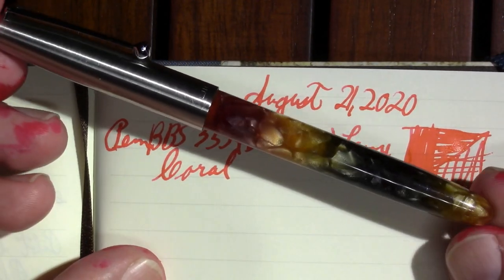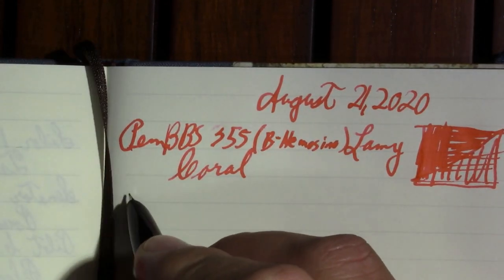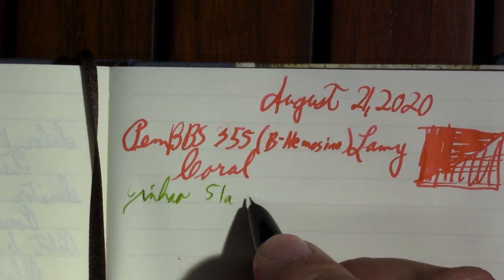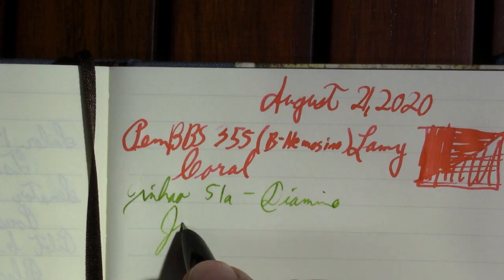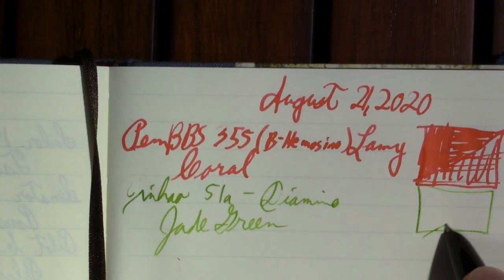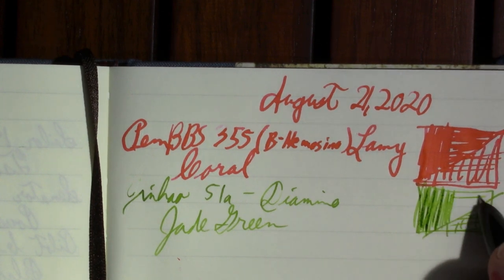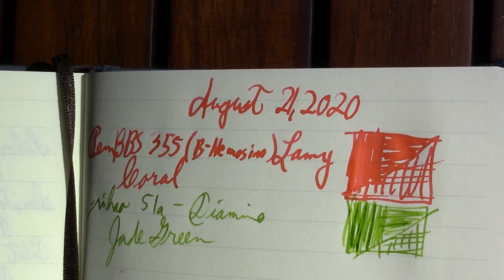My next pen is the Jin Hao 51A, which has an absolutely gorgeous finish. There's a little bit of a hard start, but it seems to be keeping up. The ink in it is Diamine Jade Green. It's a really small bottle, but I decided I need to use it up. This isn't one of my favorite inks at all.